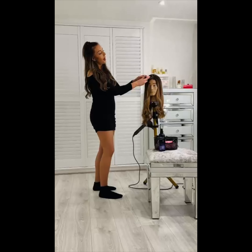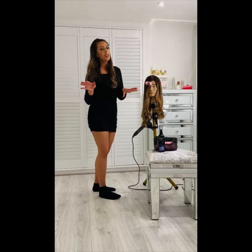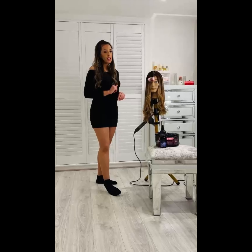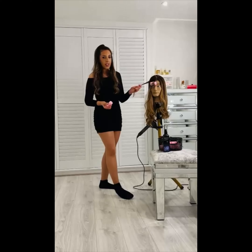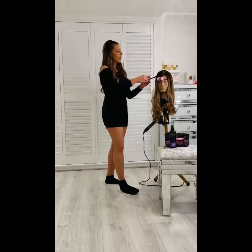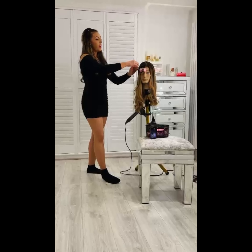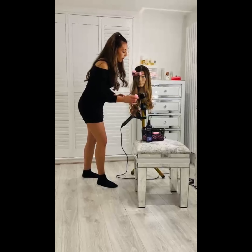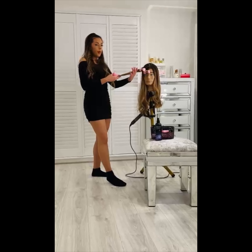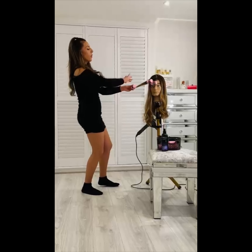Now that I feel the Tresemme heat defence spray is evenly throughout, it feels a little bit damp — you don't want it to be too wet as that'll create too much moisture. I start with the front: I grab roller number one, pop it at the ends, and just curve up and round, then go up. Sometimes the end wants to flick out — it can be a bit tricky. If you're really finding it hard with the ends flicking out, just spritz it a tiny bit more and then it will almost listen to you.